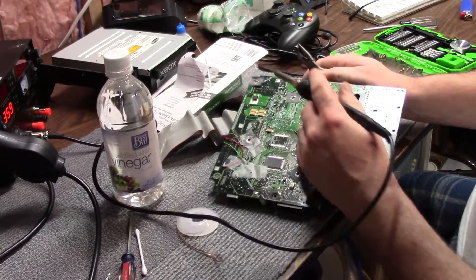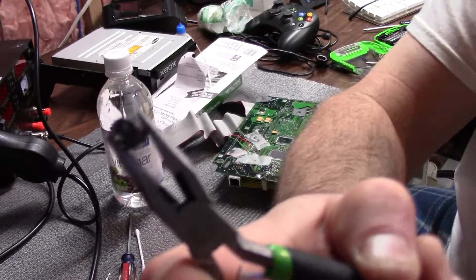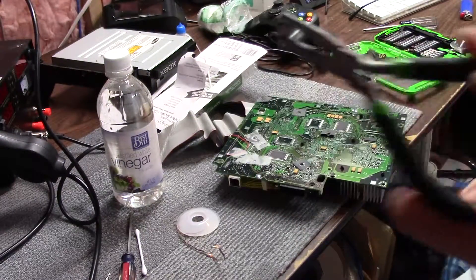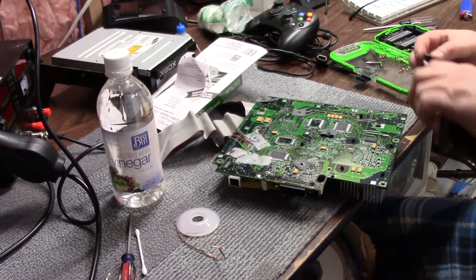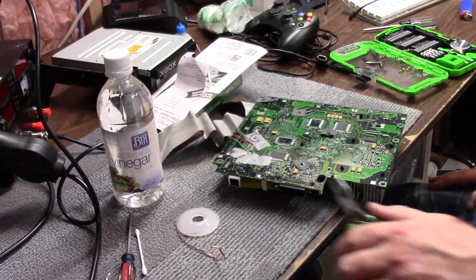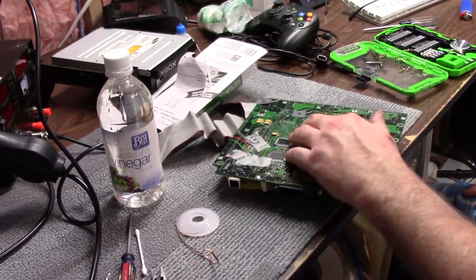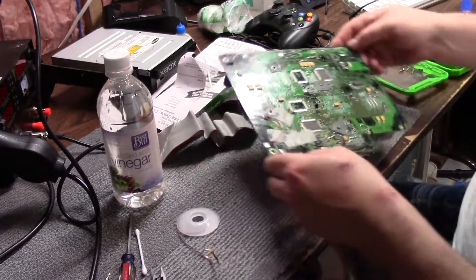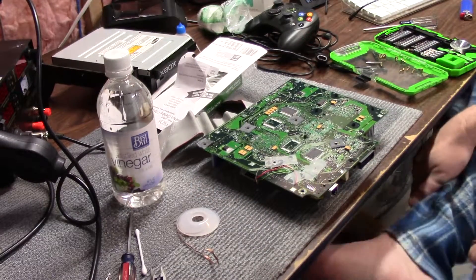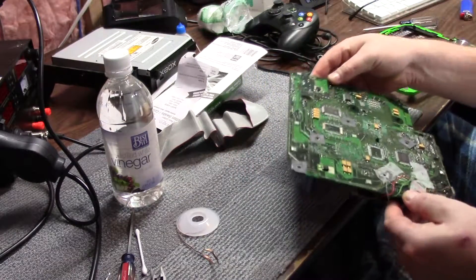Wiggle it and it will pull the capacitor right out. You can see on this one here — it's really just like a leaky can. It didn't bust on the top at all; it busts on the bottom. It's a 2.5 microfarad. I've got replacements, but am I going to put another one on? I'll go ahead and recheck everything to make sure it doesn't look like it etched through on the bottom.